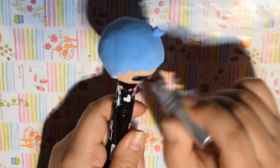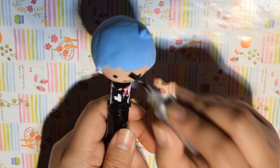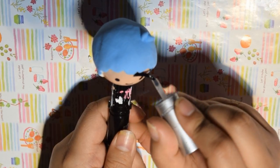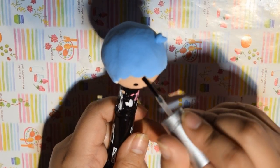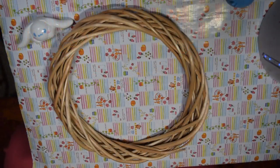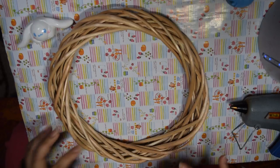After painting with acrylic paint, I saw they were really matte and thought they were okay that way, but I felt I wanted it to be glossier, so I added some clear nail polish on top to add a gloss effect. After painting them, let them dry for a while, and then we're going to bring our wreath in.